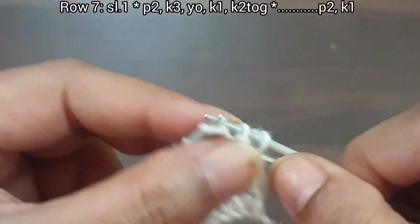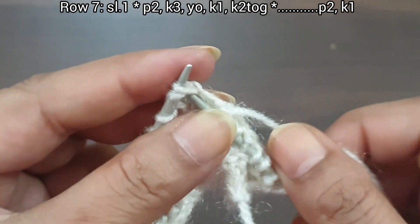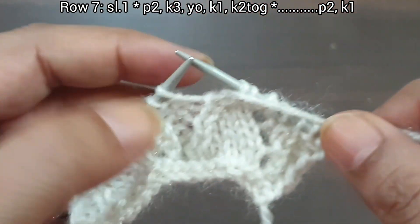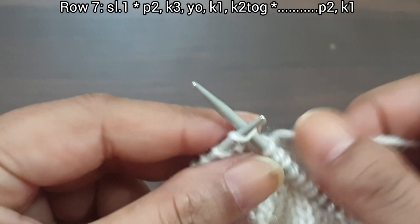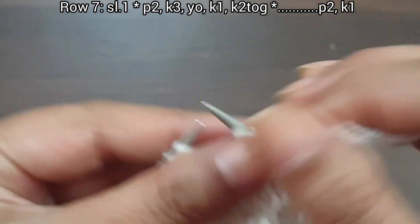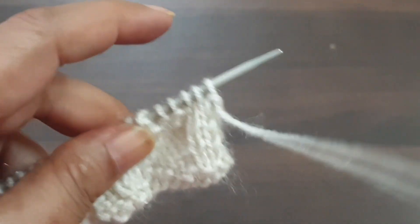From here we start our repeat pattern: purl 2, knit 3, yarn over, knit 1, knit together. That's our repeat from here to here: purl 2, knit 3, yarn over, knit 1, knit together. Again we repeat this pattern one more time: purl 2, knit 3, yarn over, knit 1, knit together. Last 3 stitches: purl 2, knit edge from right side. Row 7 is complete.